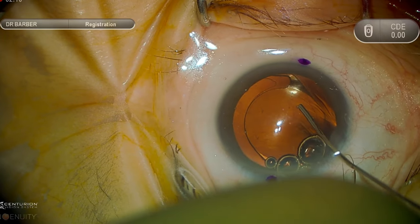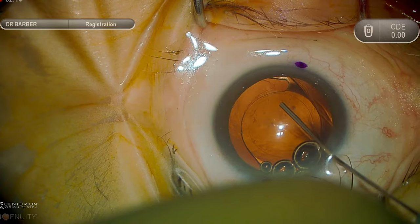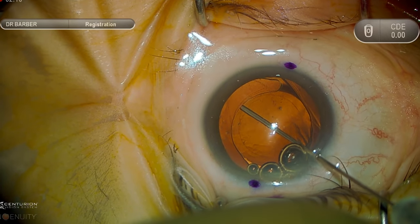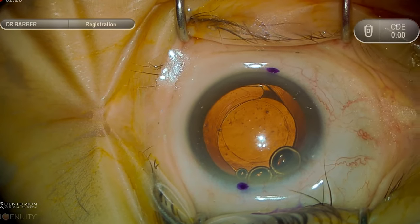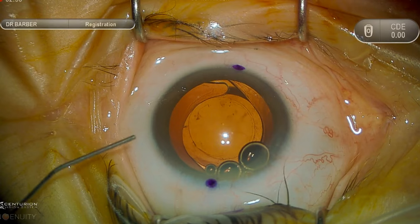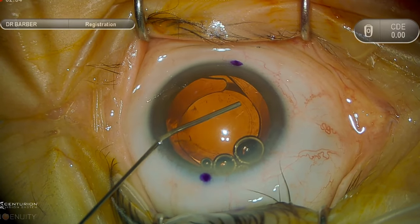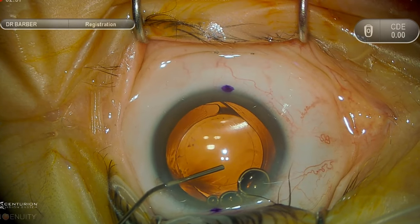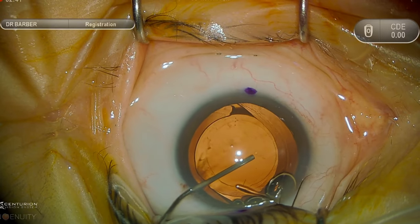You can see here we're carefully dissecting the anterior capsule from the anterior surface of the lens implant. This viscodissection is the most effective way for cases such as this where there's minimal capsular fibrosis. With the Alcon lens, the terminal bulb at the end of the haptic is where the capsular fibrosis tends to accumulate the most, so visualizing that and being aware of it is crucial.